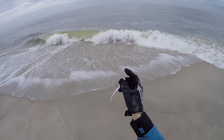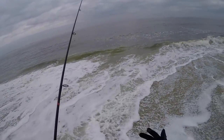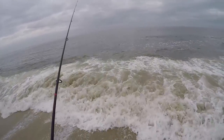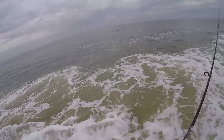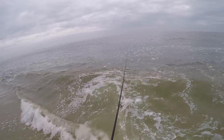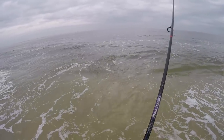Since the bass and blue bite isn't really panning out, we're going to throw this little bait right here on the edge of the lip where it starts dropping off and see if there's any fluke here in this trough.